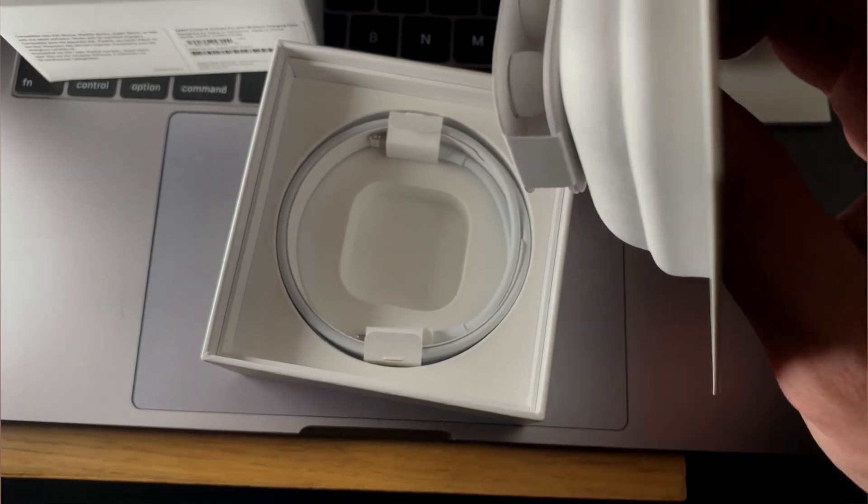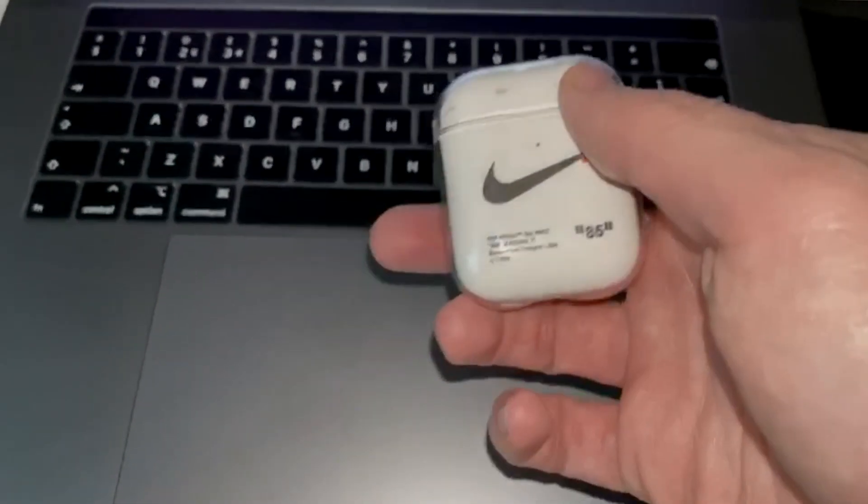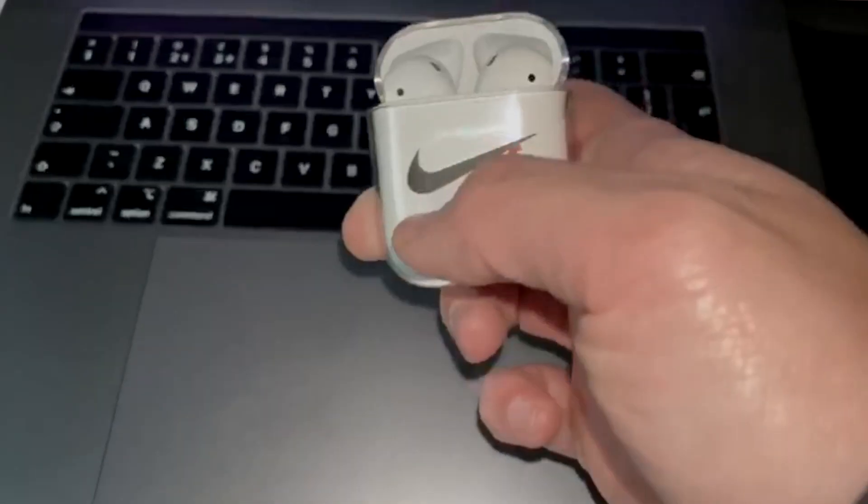I decided I was going to take the next three weeks just to make my own mind up on whether these are worth it over the AirPods 1 and the AirPods 2, because I've now had both of those. I had the AirPods 1 when they first came out. Then I got the second pair — they had the wireless charging case. I had those for around six months and now of course I've got the AirPods Pro.